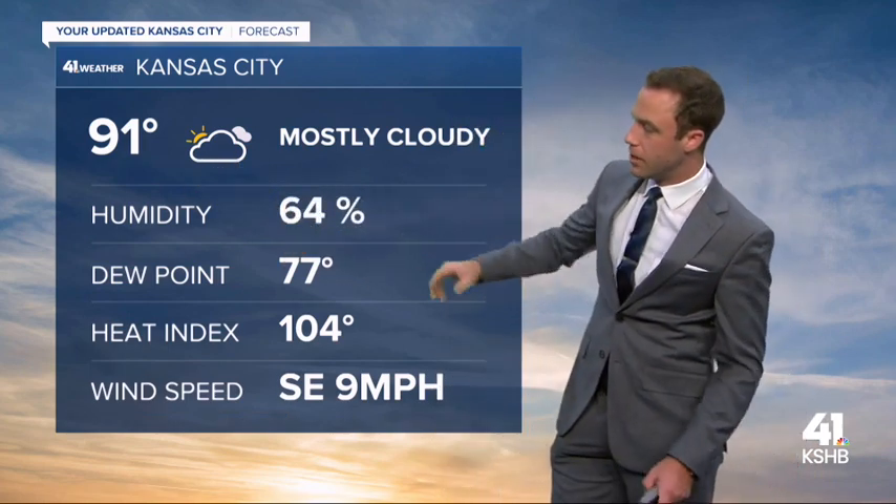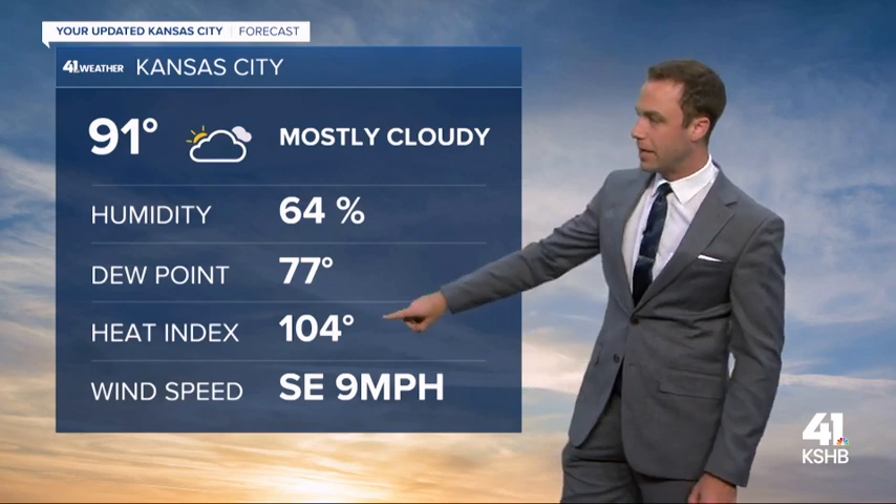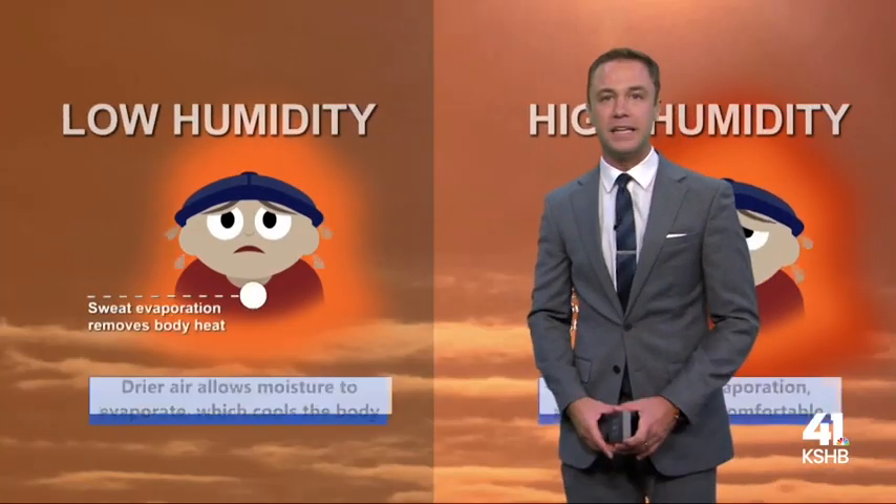The first and most common is the heat index. We take the temperature of 91 degrees, the relative humidity of 64%, and that makes it 104 for the heat index.